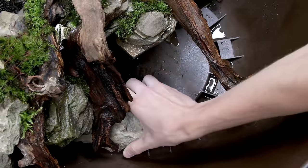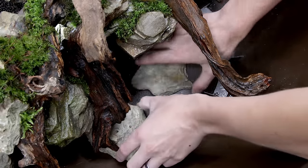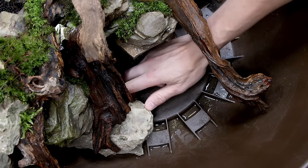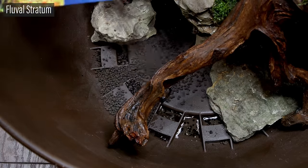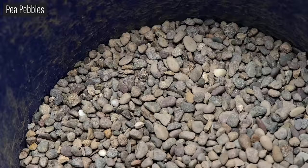Now then let's complete the design. I drained the water and added a few stones to the bottom for contrast. Then I poured in some Fluval Stratum for any aquatic plants I may add down the road and filled the remainder of the basin with pea pebbles.